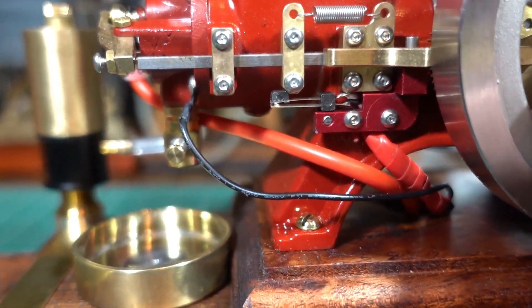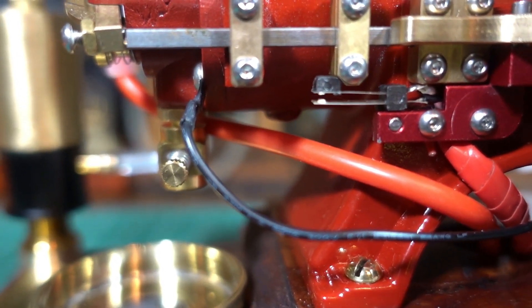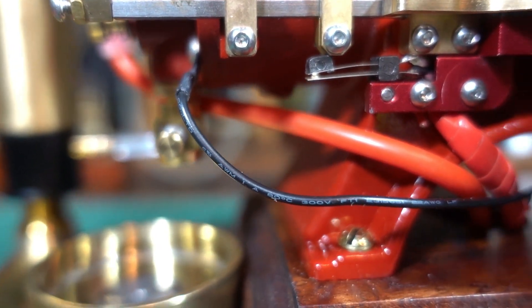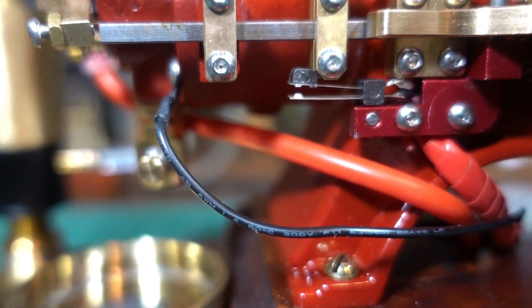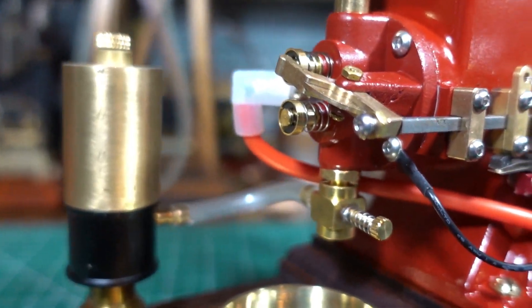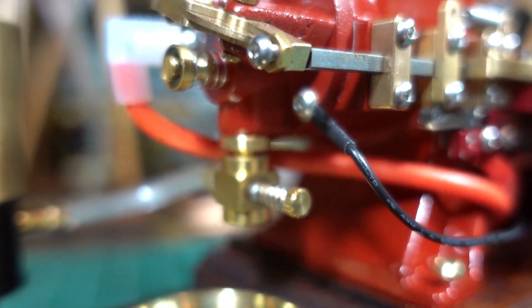This one's got a reed — I'll just show you that reed. So that's open, then it makes a contact, open, makes a contact. I've got it earthed onto that cylinder head screw there.